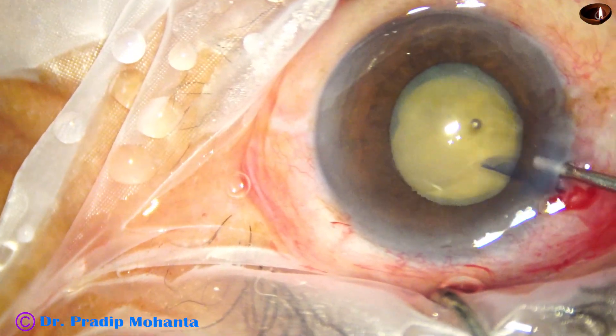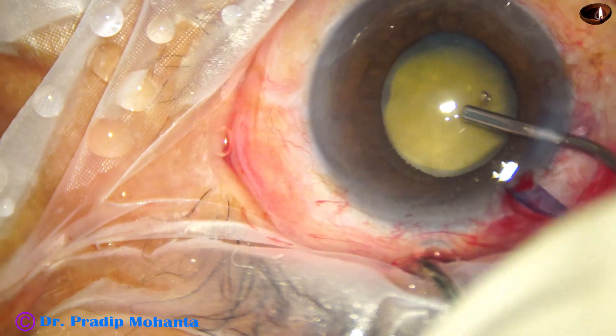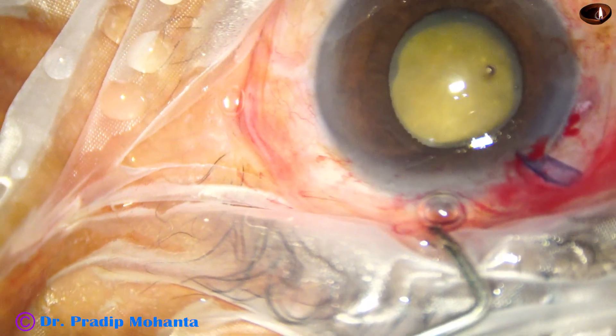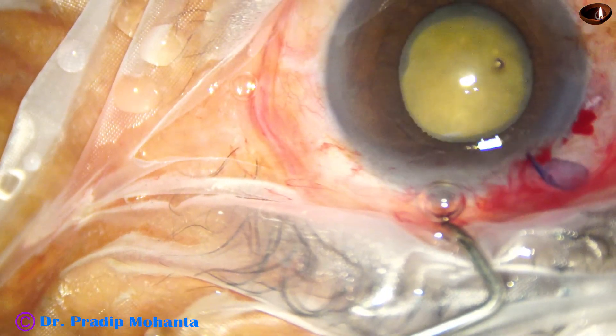The main wound, which was 2.8 mm, is enlarged to 3 mm.